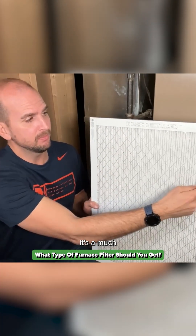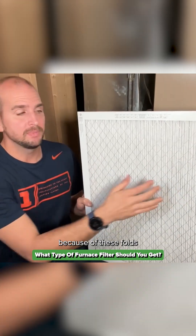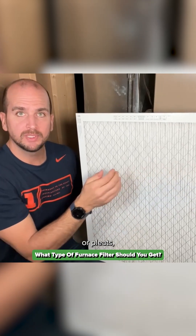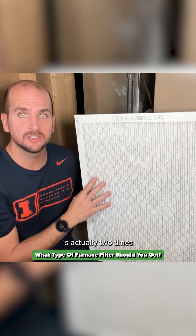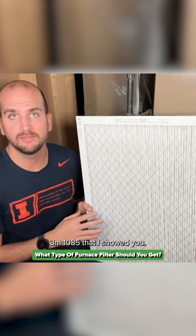In addition, it has a much higher concentration of pleats. What that means is, because of these folds or pleats, the surface area is actually two times or more than the previous 3M 1085 that I showed you.